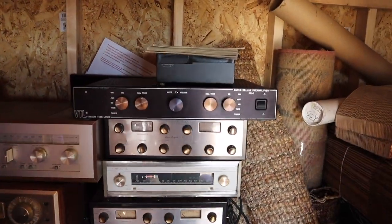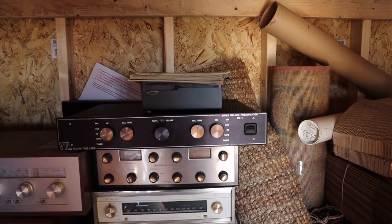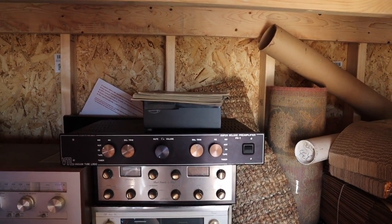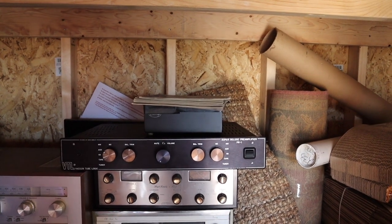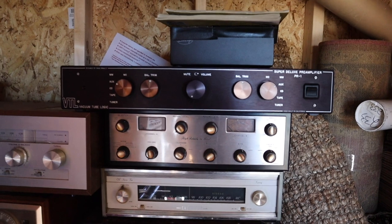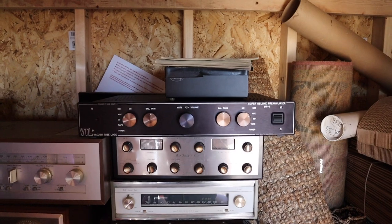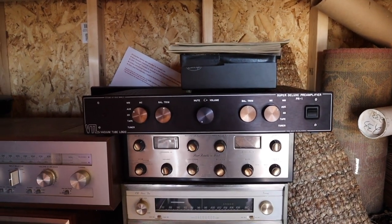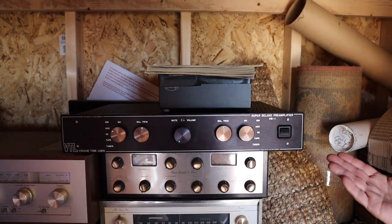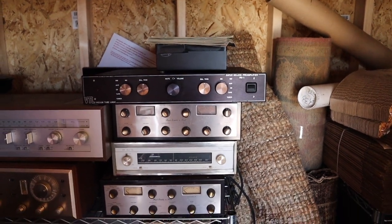That VTL tube preamp — this is the one that I smoked a capacitor on. How did that happen? I was just playing it — it sounded great, and then I noticed the smell and there was oil. But it could probably be an easy fix, especially if the tubes are fine. I think it's full of Telefunken tubes — there are about half a dozen Telefunken tubes in there. It's unbelievable.